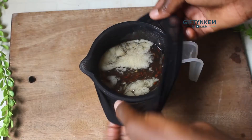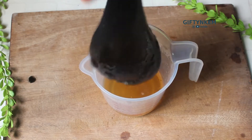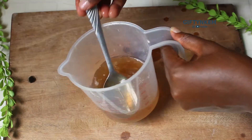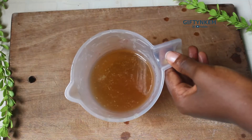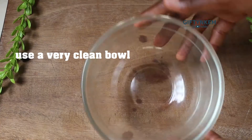I'm sieving it to get my flaxseed gel. Make sure the gel is cold before you sieve it - when it's hot you have to be extra careful with it. This flaxseed gel is what I'll be using for the leave-in conditioner as my water base.